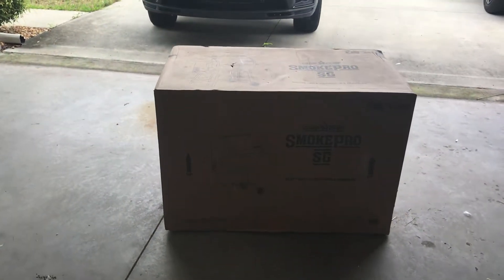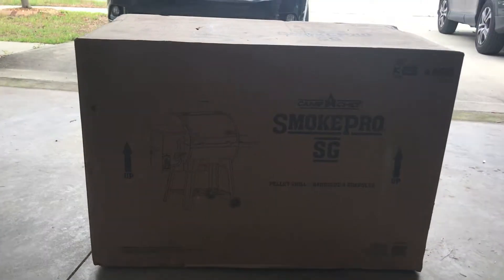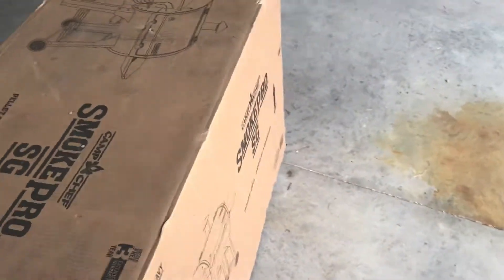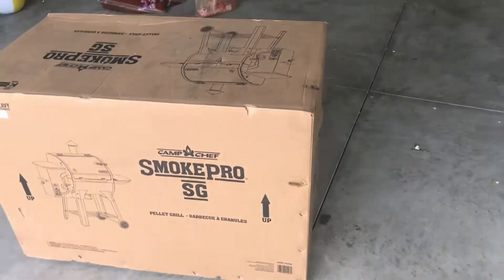Alright, so this is the new Camp Chef Smoke Pro SG. I just picked it up today from Home Depot. Haven't pulled it out of the box yet — it was very heavy — so sorry about the lighting.